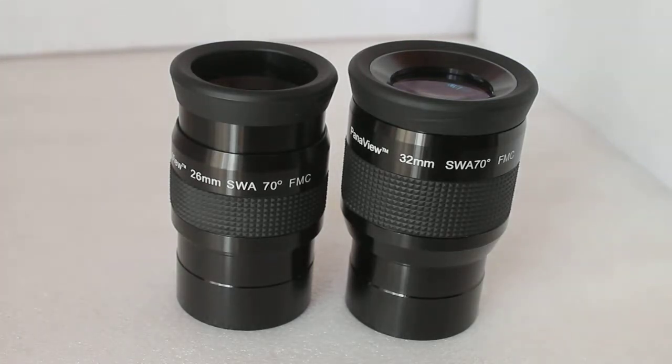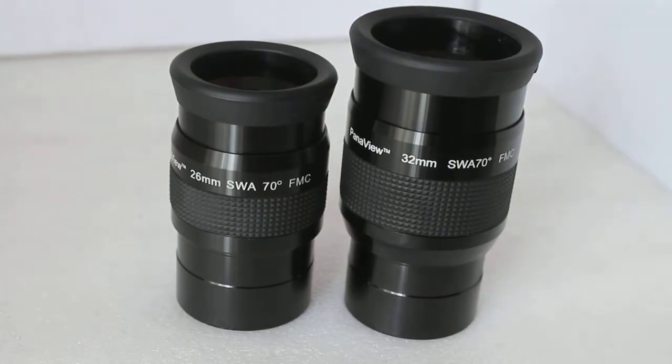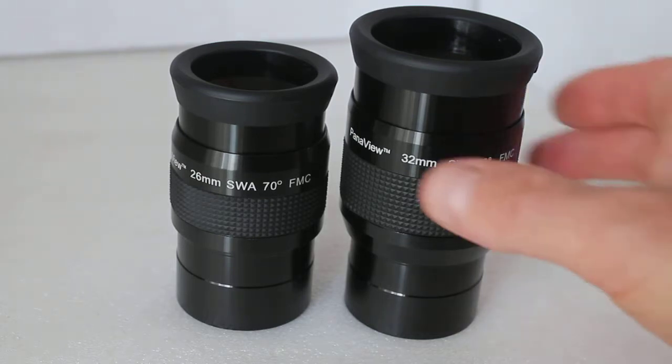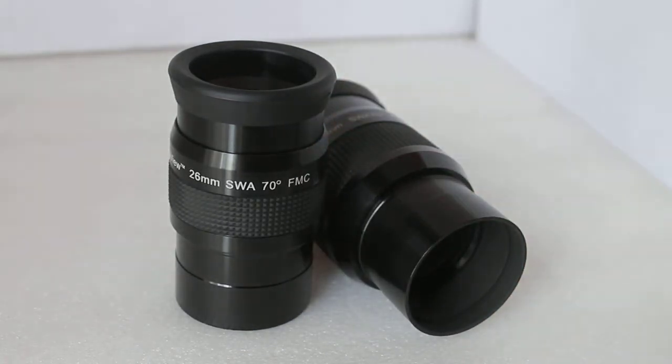Although they've been around for a few years now, the Skywatcher Panaview eyepieces still hold their own against the modern alternatives. Featuring a five-element lens assembly with fully broadband multi-coated lenses, they are all threaded to accept 2-inch filters and have a 2-inch barrel size.